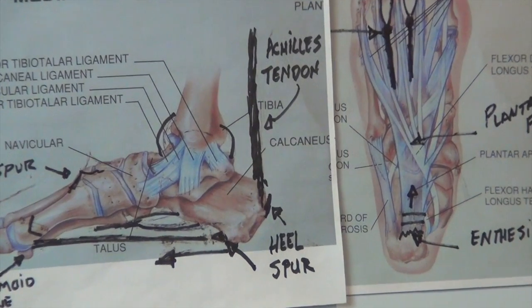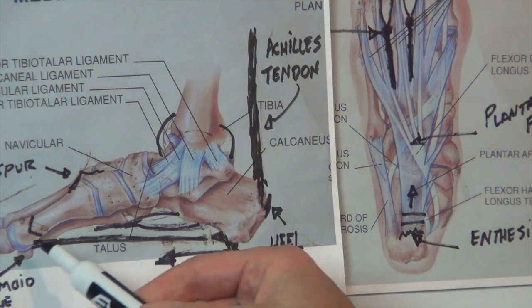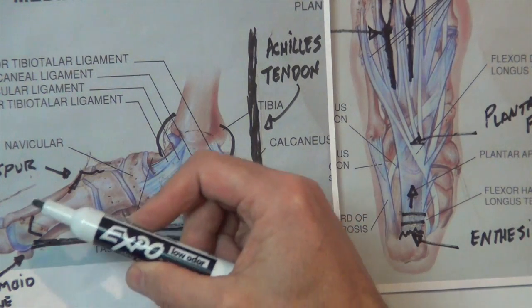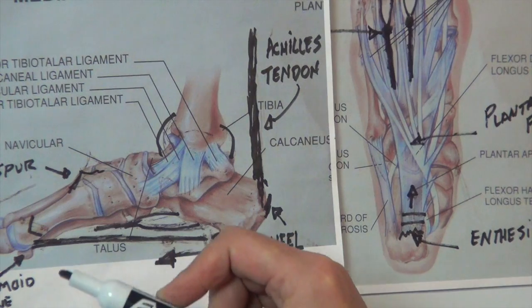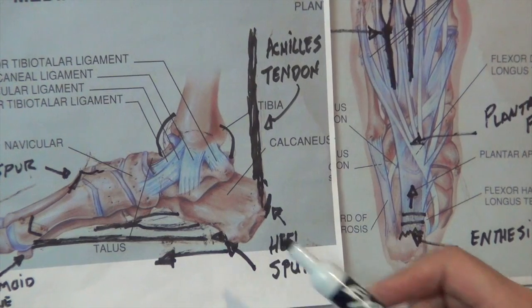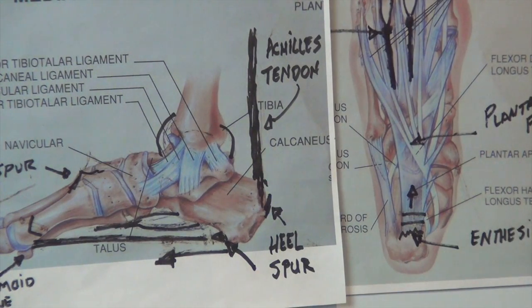What's nice about the internet is patients come in knowing what the word plantar fasciitis even means — and that's that long ligament down here that attaches from the front of the forefoot where these metatarsal heads are on the sesamoid bones all the way down to the bottom of the heel. Really, a heel spur is an irritation called an enthesitis — a fancy word for where a ligament attaches directly to the bone.